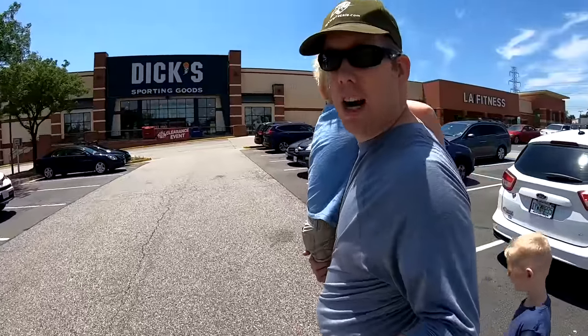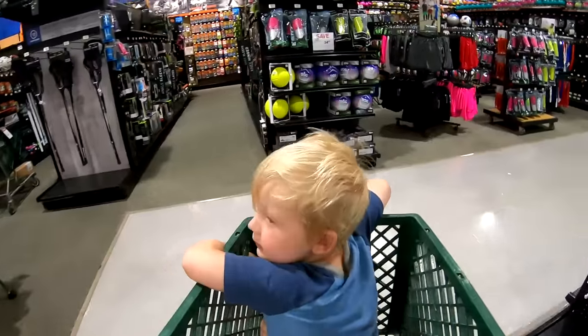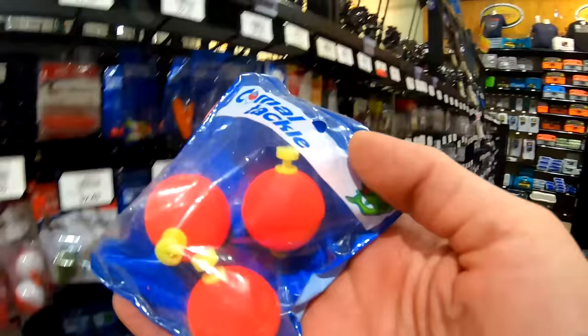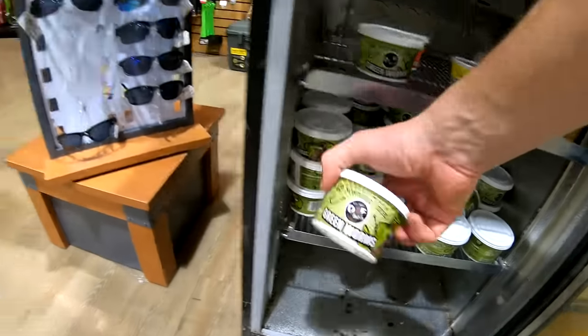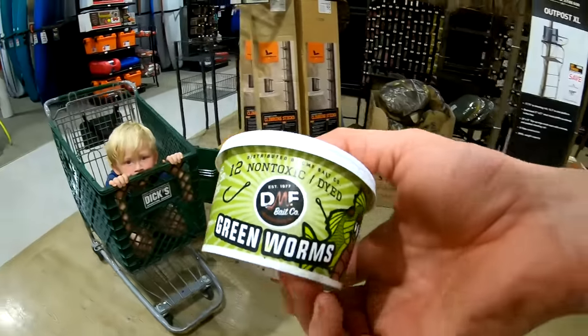We need to stop in and get some bait and hooks — part of every trip, man. Gotta load up with some gear. Size sixes, you know. Here we go. Let's see — they haven't even ripened, they're still green.